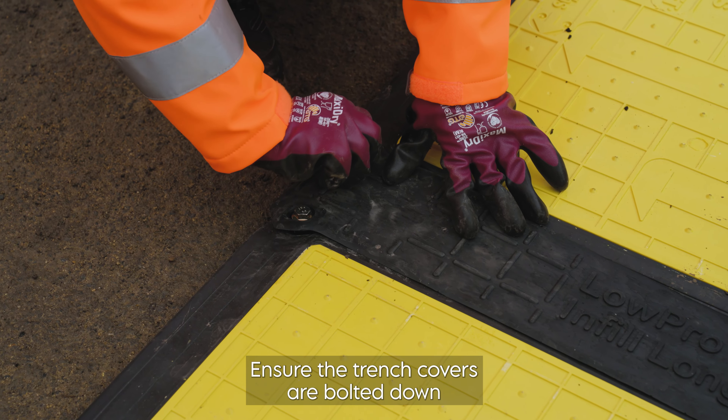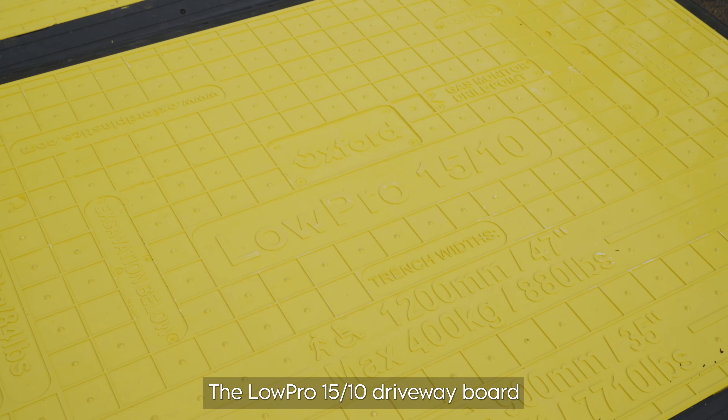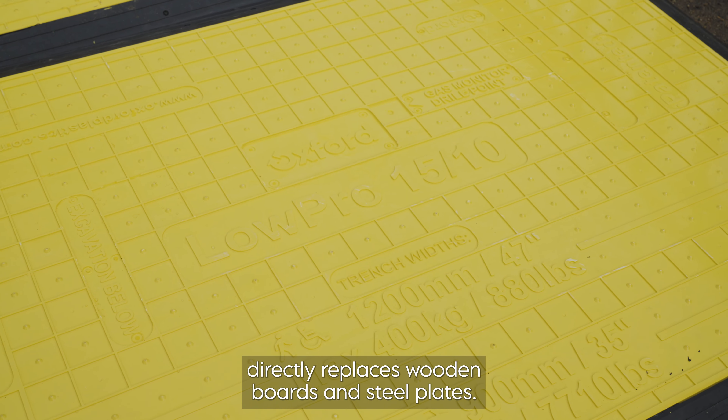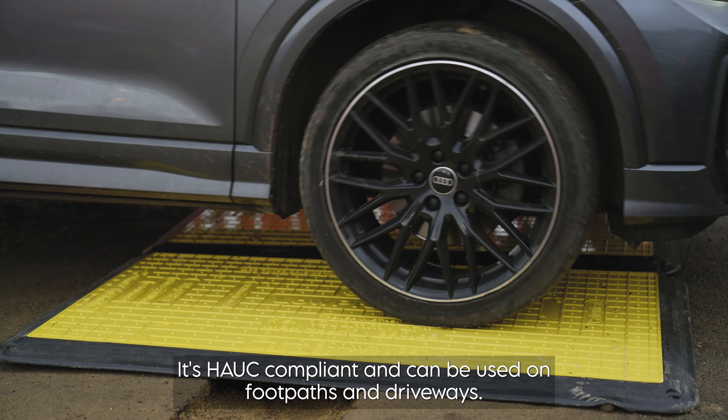Ensure the trench covers are bolted down if deemed necessary in your SSRA. The Lopro 1510 driveway board directly replaces wooden boards and steel plates. It's Hawk compliant and can be used on footpaths and driveways.